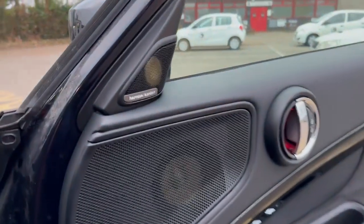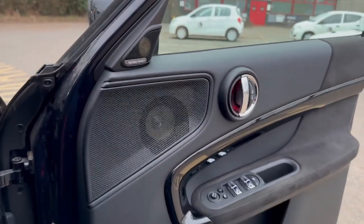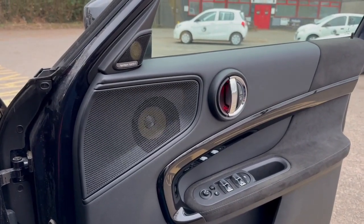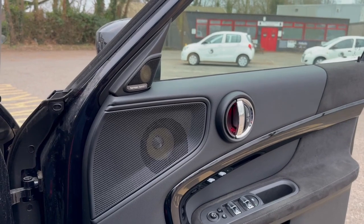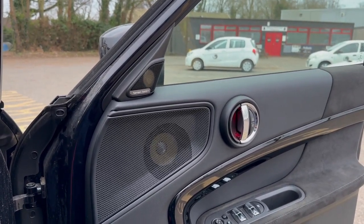We have ordered in the BMW factory grills. In this particular vehicle they have to have the Harman Kardon logo - the reason for this is there's no tweeter grill available without HK. If you had advanced audio in this car it would still not have a tweeter, unlike some of the older vehicles where we could just get the blank grill in the front. We've installed Focal ES100Ks - in our opinion some of the best 4-inch components available.